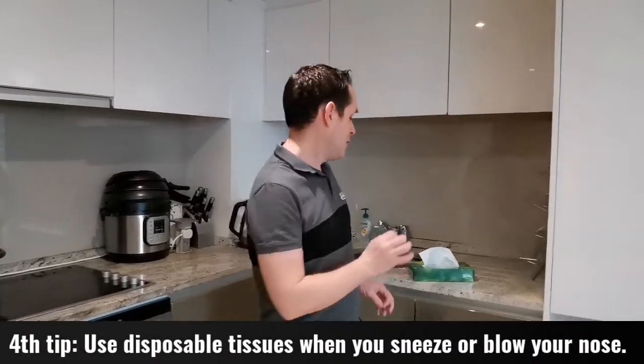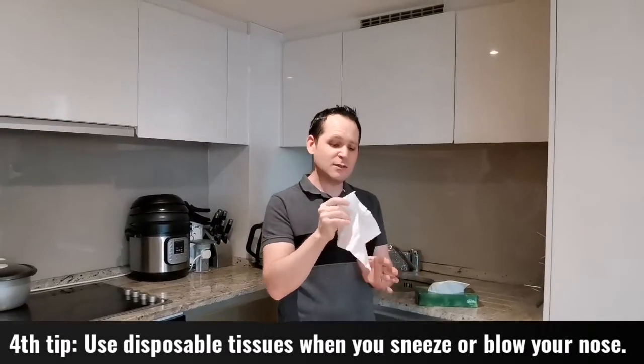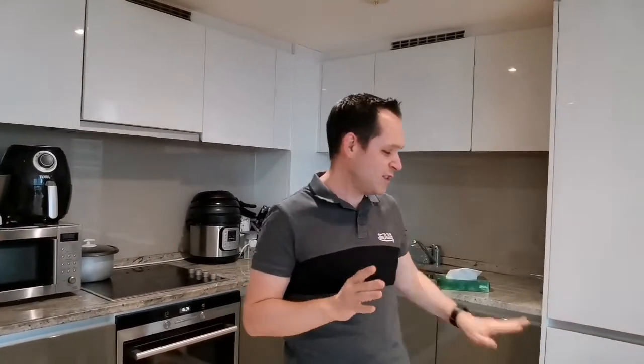Tip number four: sneezing. If you feel a sneeze coming or need to blow your nose, make sure you use a disposable tissue. Blow your nose, then immediately bin it when you're done. Do not keep it around. Do not use a handkerchief or face towel — the virus can stay inside and spread. Use disposable tissues and bin them as soon as you've used them.